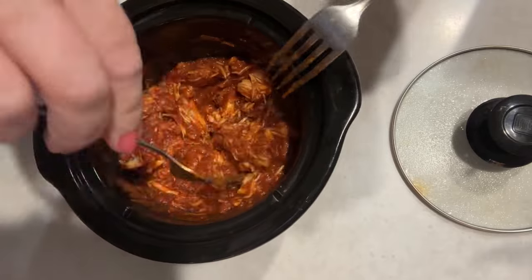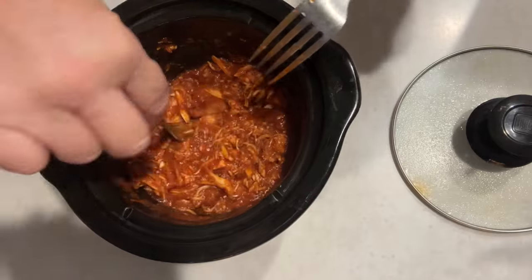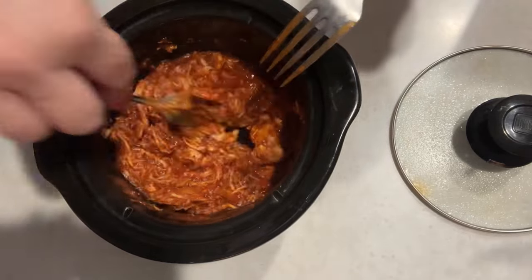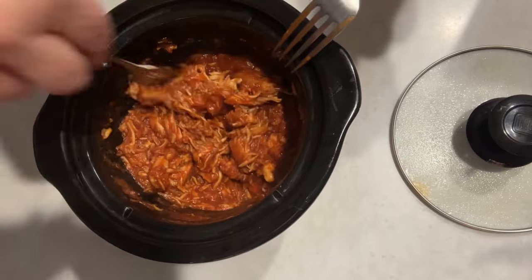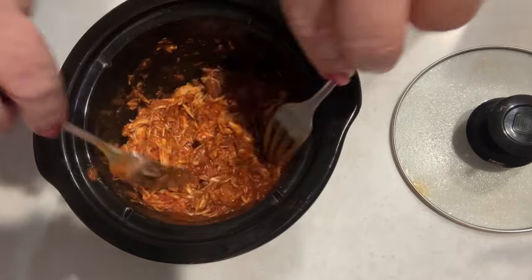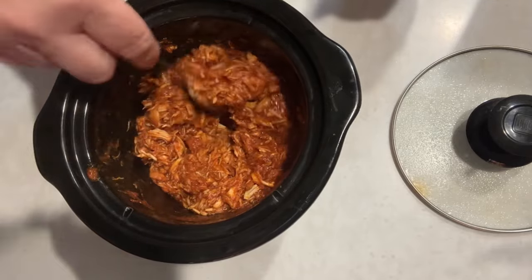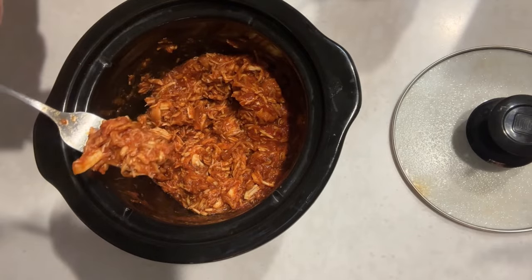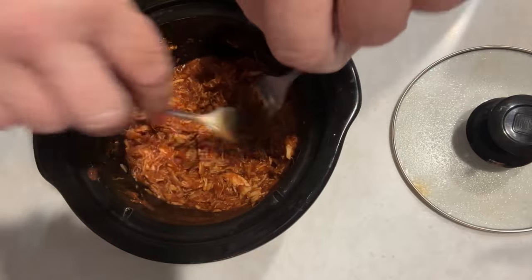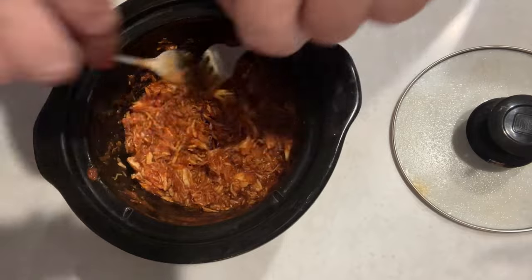There are so many things you can do with this barbecue chicken. See how when you get it broken up you still have a nice thick sauce — you could even put this over spaghetti. I've never tried that but I bet it'd be good. There's your final product — looks yummy! Stay tuned, I'm getting ready to show you what we're having for dinner.